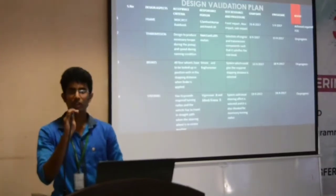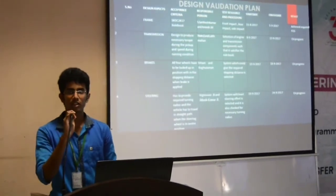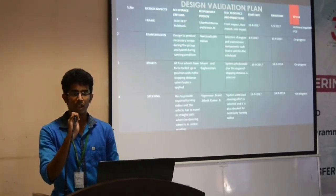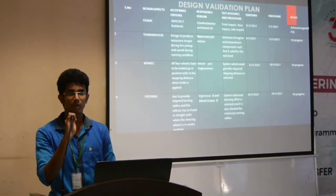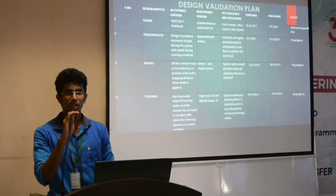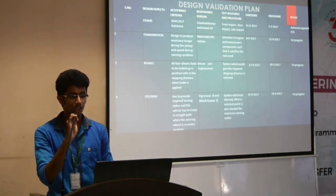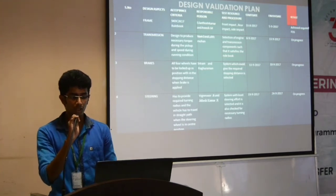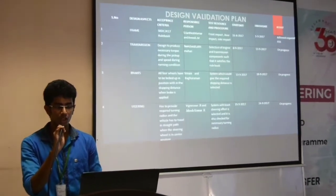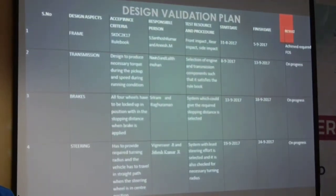Hi, this is the co-driver of team Throttle Killers. I am going to talk about the design validation plan. First of all, I will start off with the frame. The frame was completely designed under the supervision of captain Santos and our team member Anish. We have done many tests on the frame, like the front impact test, rear test, and side impact test. All these tests were conducted in our ANSYS software, and we have achieved the FOS required according to the rule book. Transmission, brakes, and steering — all these works are still under progress.